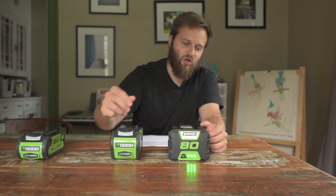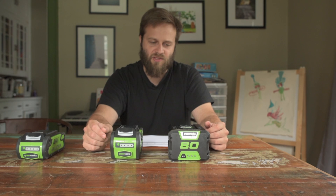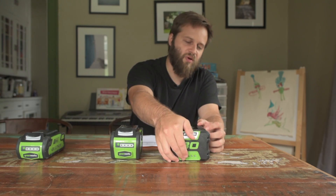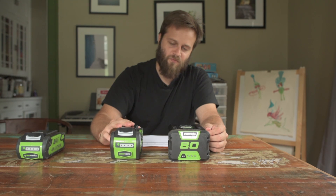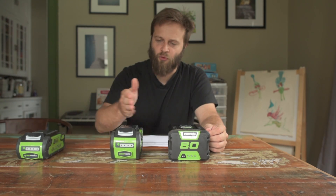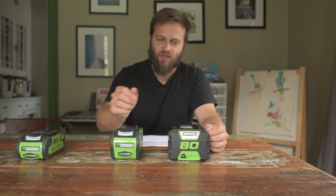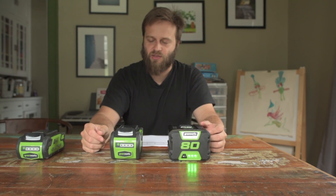I feel like the 80-volt system almost approaches idiot-light status — you'll have a perfectly serviceable battery that's actually giving you charge, and when you press the button none of the lights show up. With the 40-volt system I feel like you have a much more informative range of charge capacity. Overall though, I prefer the 80-volt button because I feel like I can press it with gloved hands and it's easier to use.